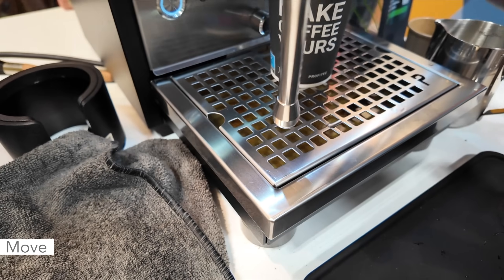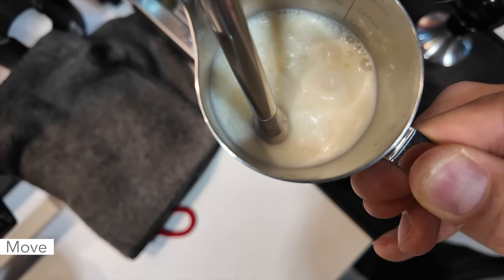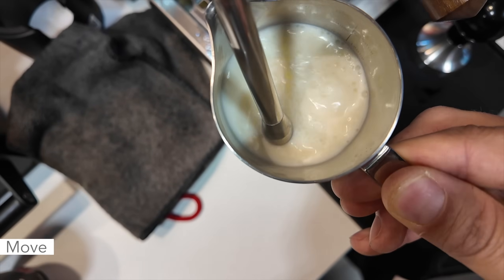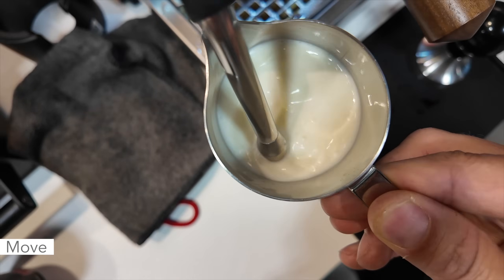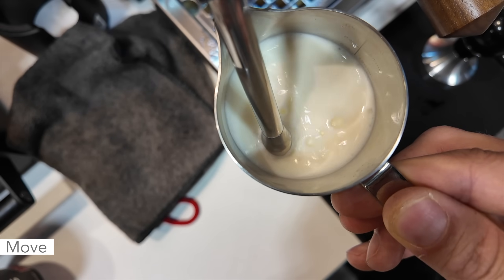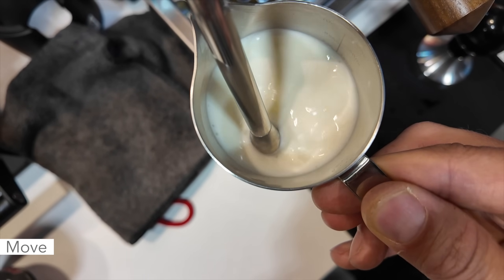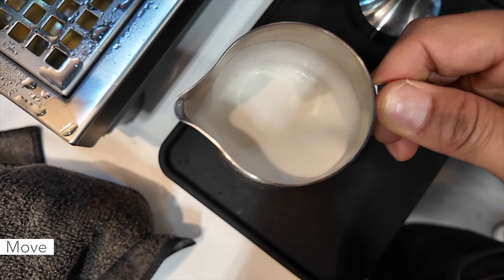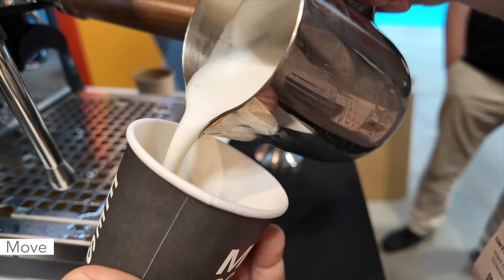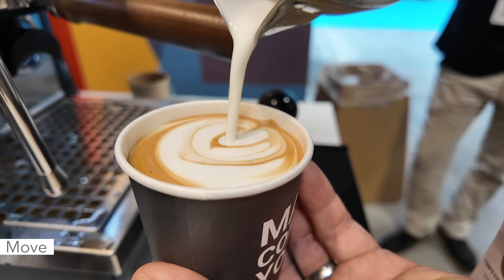First I'm going to purge the steam — it's a two-hole tip. At 1.2 bars it doesn't seem like too crazy of a pressure, which is a good thing. I'm actually able to inject the air without the thing going nuts, so you've got a little bit of time to texture the milk. For a first try, not bad. You can see the milk is nice and creamy.